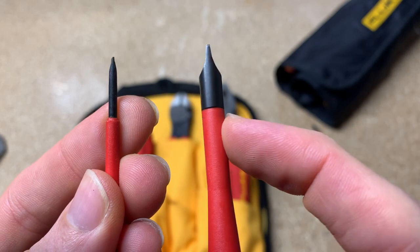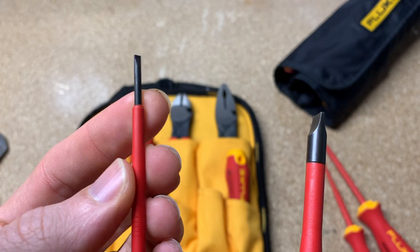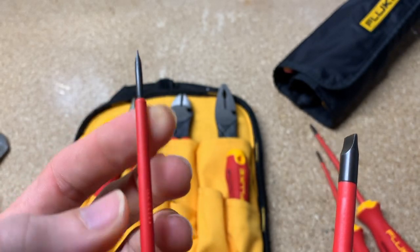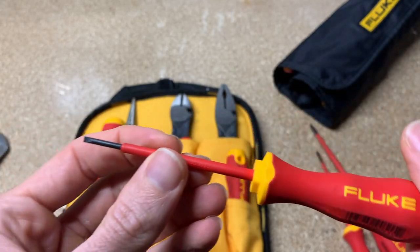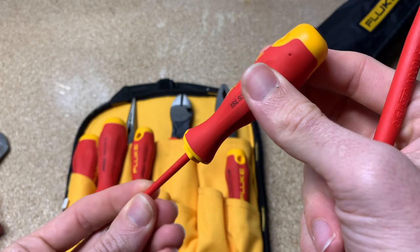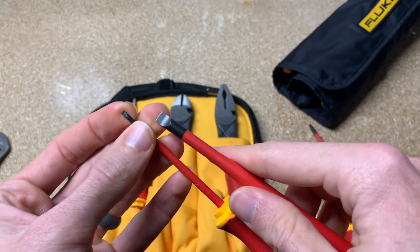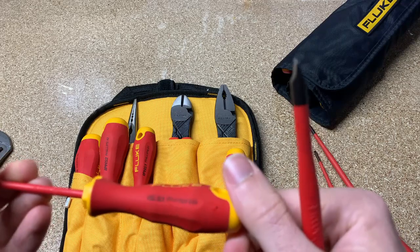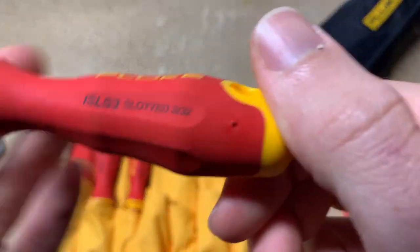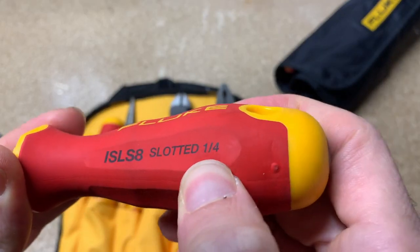It's really nice that you're not going to catch with the larger ones. Now obviously with the smallest ones, Fluke still needs to have some insulation, so that's why it protrudes out. But this can get into any terminal block and it is really nice. It gives you a much bigger handle and grip than typical flatheads that have such a small head. You can see the flex there too.